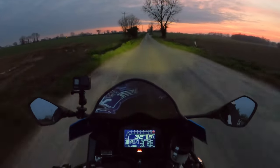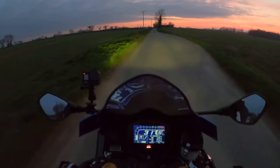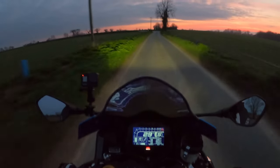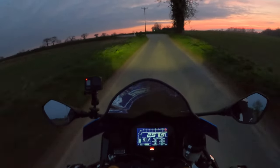We're not in total darkness at the moment. You've got the main beam on, which is on all the time, and the eyebrows on this one — on the GSXR 1000R. The normal GSXR 1000 doesn't have them.